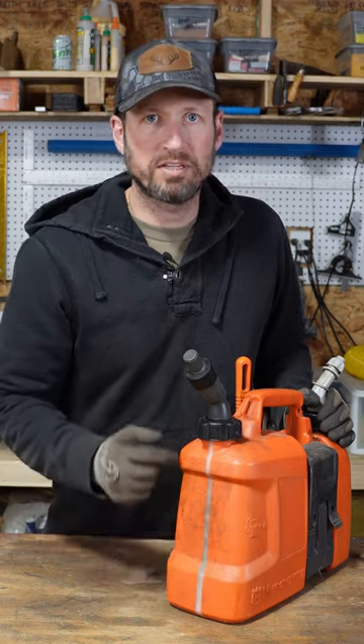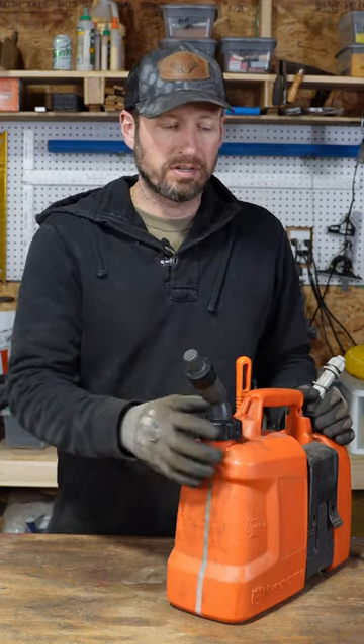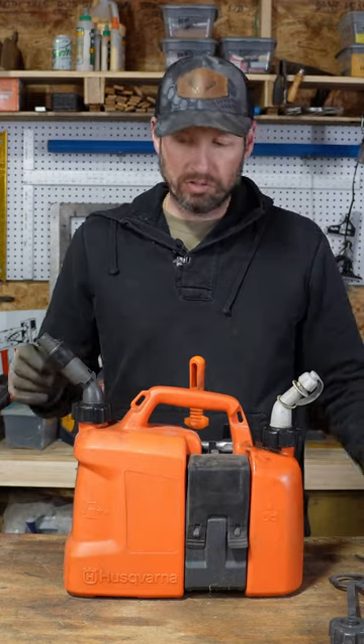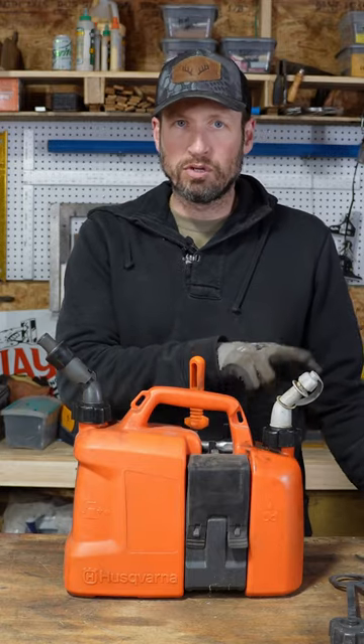It's got a clear strip on both sides so you can see how much gas and oil is left in it. Mine came with two regular caps, two spring-loaded caps, and one normal spout.